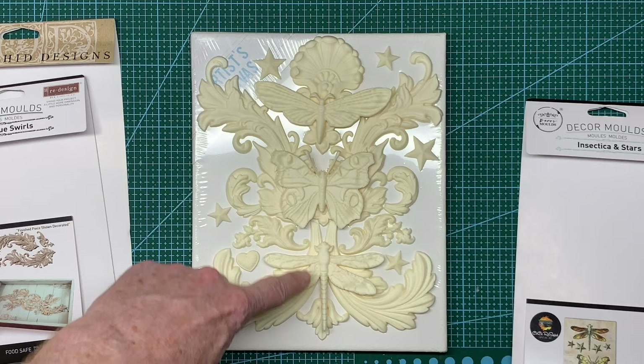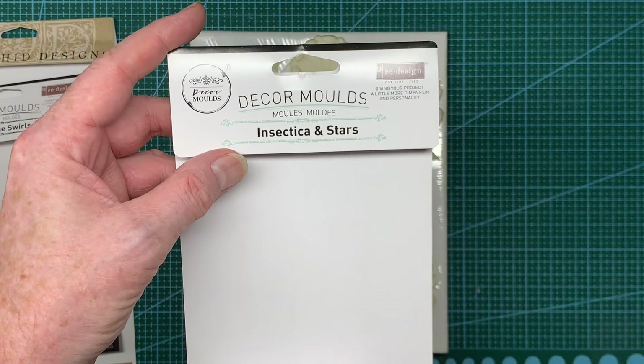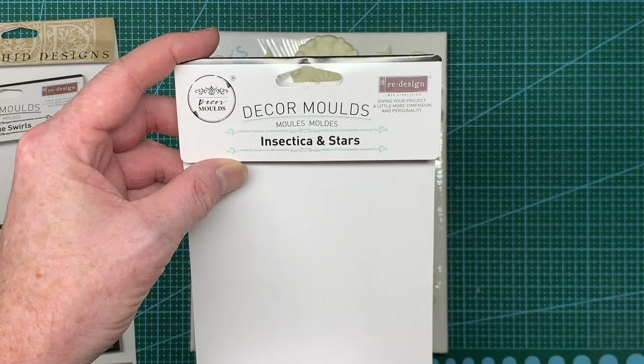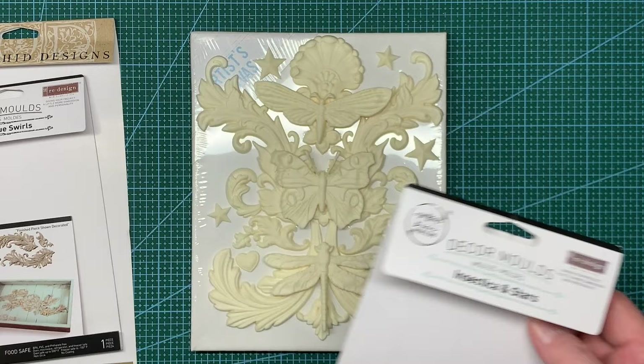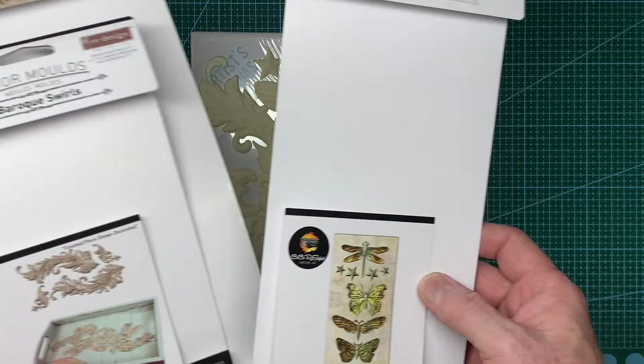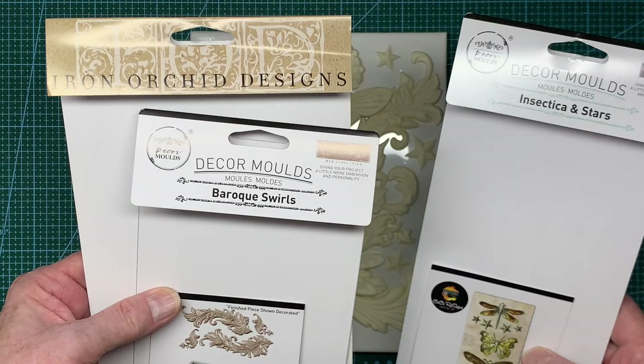The butterfly, the moth, and the dragonfly all come from another Prima redesign, apparently called CC Restyled - sounds like a pop star from the 1970s. This one's called Insecta and Stars, which is where the stars have come from. I took the opportunity while doing a load of casting for Ian for his steampunk show this weekend to do some for myself too.